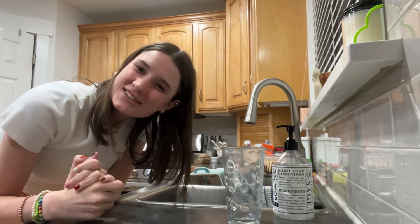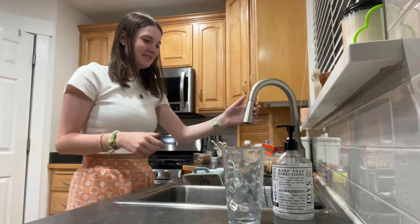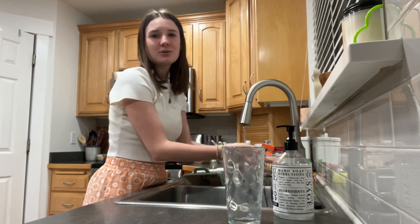Here's how to wash your hands correctly. First, you're gonna rinse your hands under water.